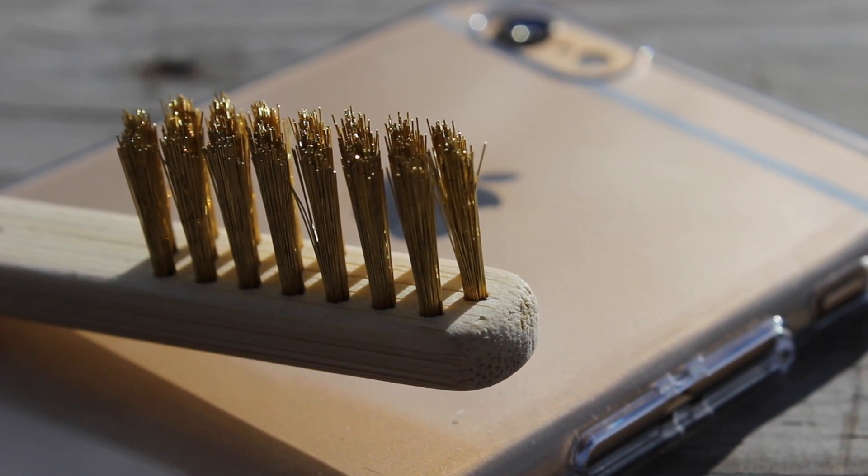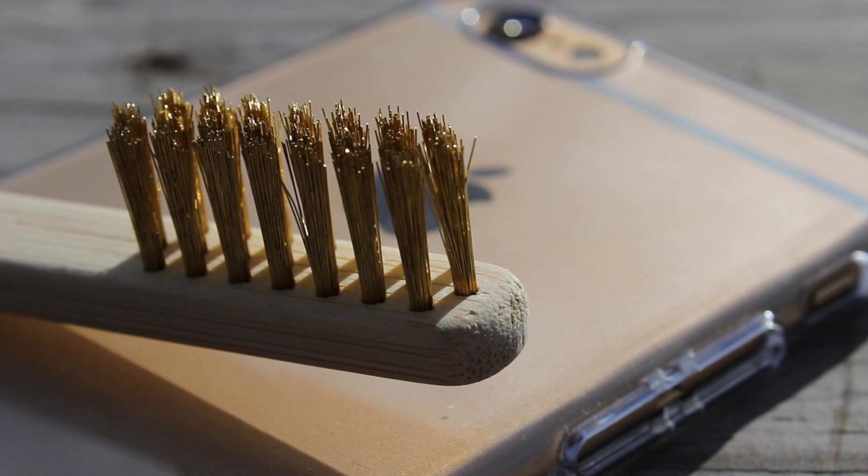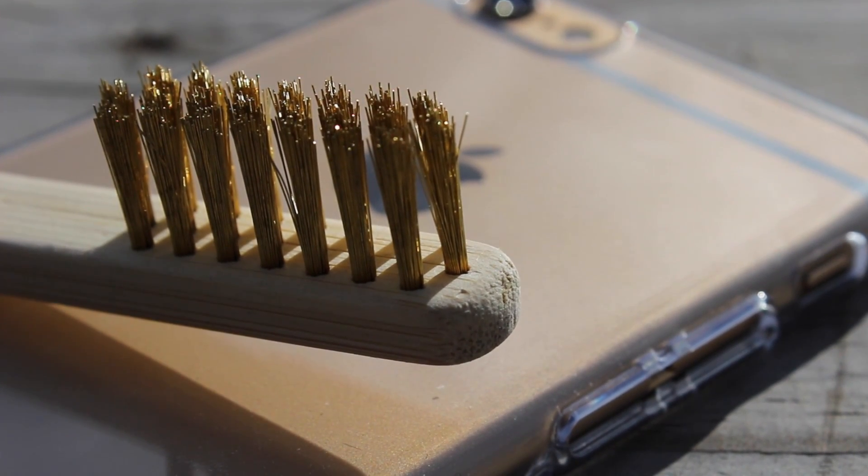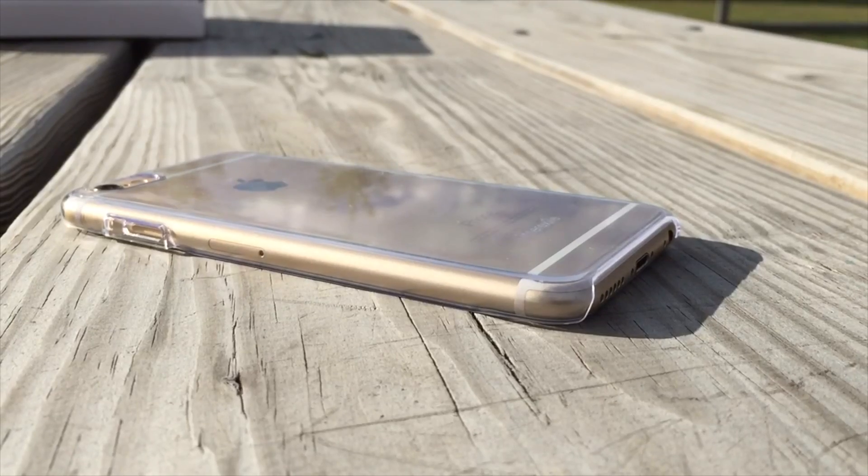Last but not least, they did provide me with this 3,000 gram bronze brush. This is the tool we are going to be using to see if this case is able to repair itself from damages that may be caused. Without further ado, let's begin.